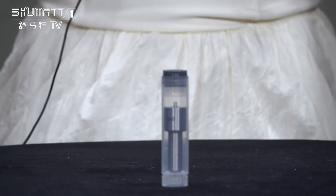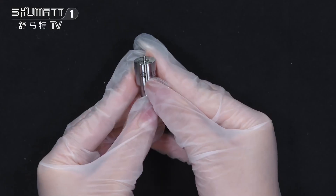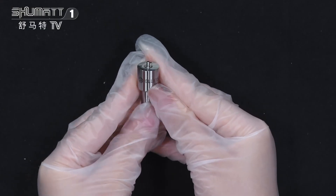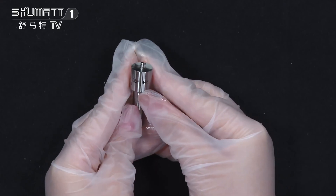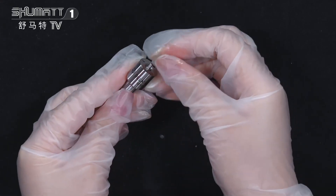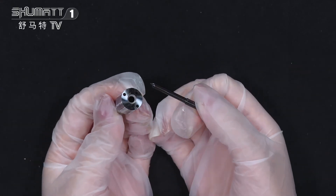This is the inside packing — it can avoid damage during transportation. The brand logo and engraved number on it is DLLA-155P848. This is the nozzle needle on the inside of it.